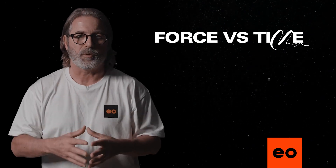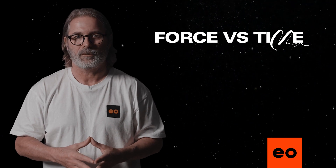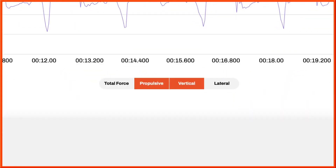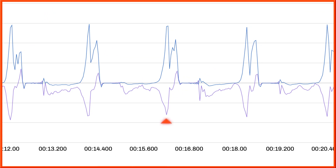As well as just looking at the propulsive phase, we can overlay another force direction. Let's have a look at the vertical force in conjunction with propulsive. When we look at vertical force versus time, the force that's showing as negative is downward, whereas when it comes above the zero line or the x-axis, that's a sign of upward force.